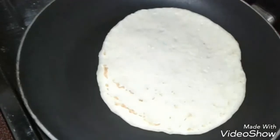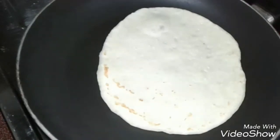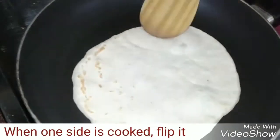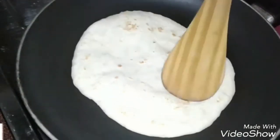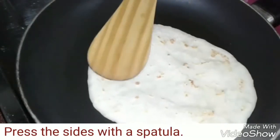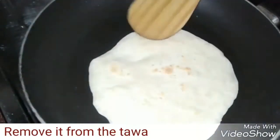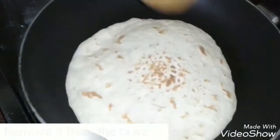Use medium flame to cook this. When one side is cooked, just flip it and press the sides with a spatula. When it becomes puffy we can remove it from the tawa.